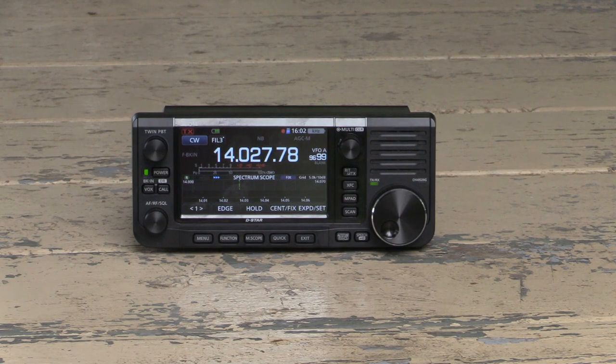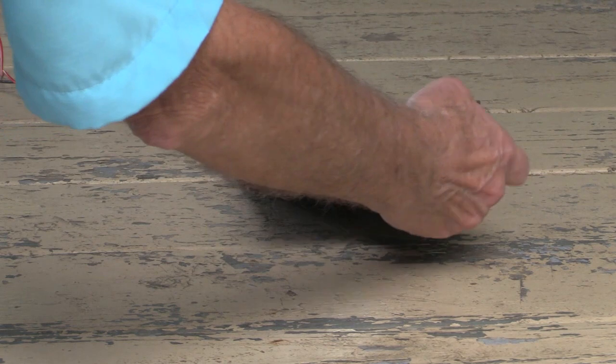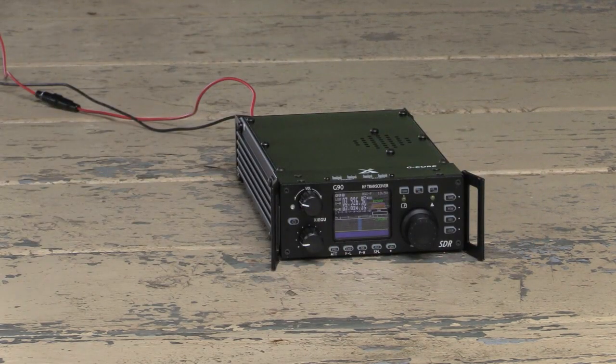GPS and the screen off. While Ray is busy packing antennas, we'll take this opportunity to secretly change his IC-705 with another QRP rig and see if he can tell the difference. Hey George, don't think of doing anything funny with my radio while I'm packing these antennas.